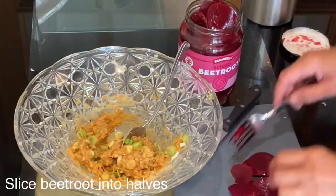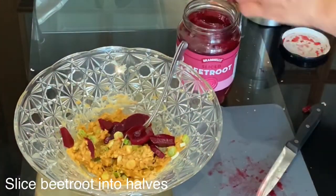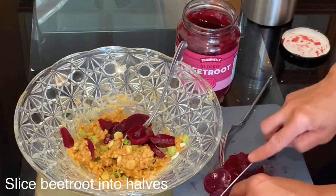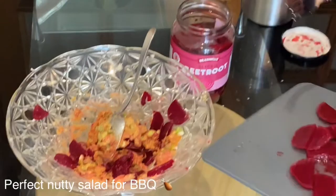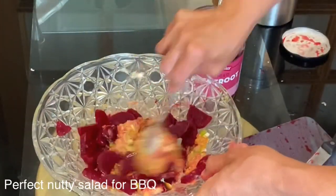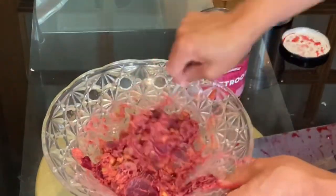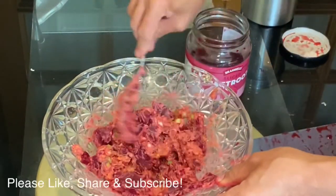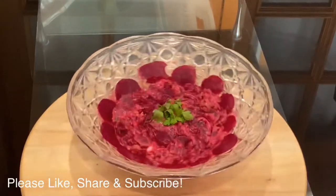For this specific salad I prefer to use the pickled sliced beetroot from the jar, but you can use fresh beetroots as well. To be honest, this peanut butter chili beetroot salad is so perfect with barbecues — try it and let me know! This is my top number one salad, not just because I'm Sudanese and I love chili peanut butter, but because I love the combination of peanut butter with beetroot.